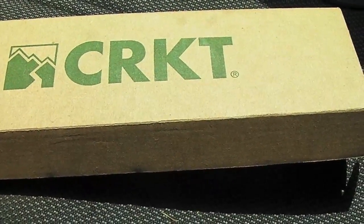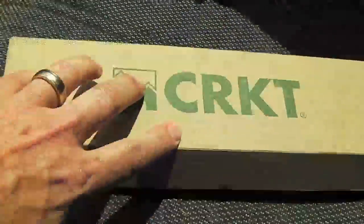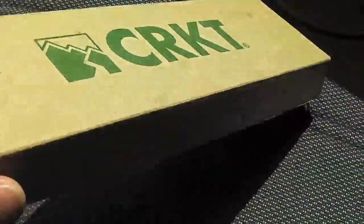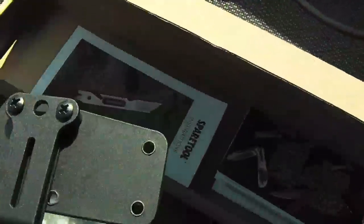Hey guys, this is Roz. I wanted to show you a new tool I just picked up from my knife shop. It's a CRKT, comes in this big long box, it's only 14 bucks. I love CRKT stuff and I just wanted a tool I could keep in my car.